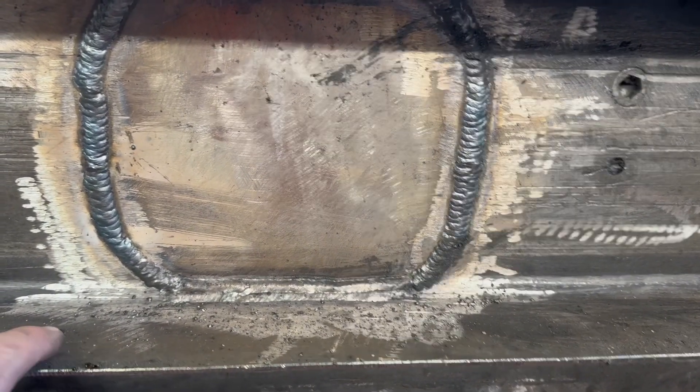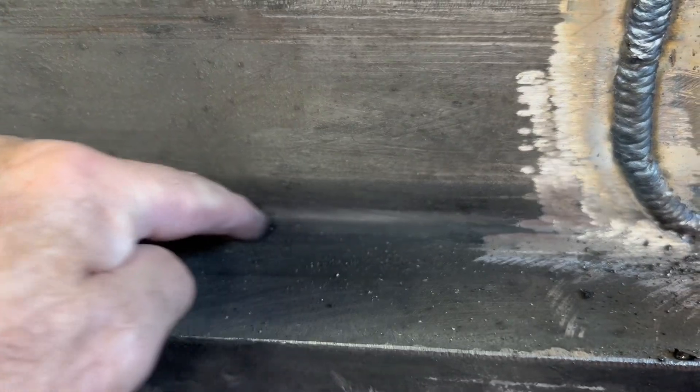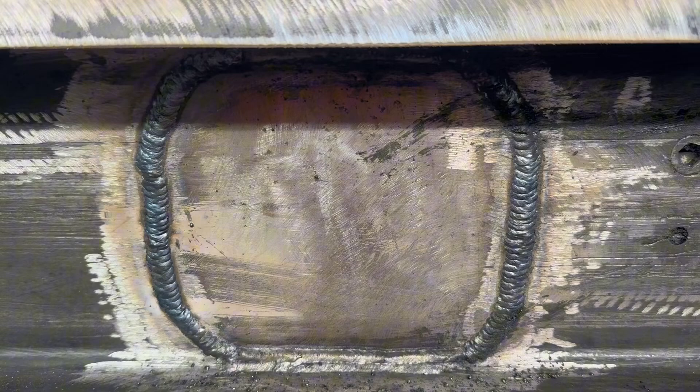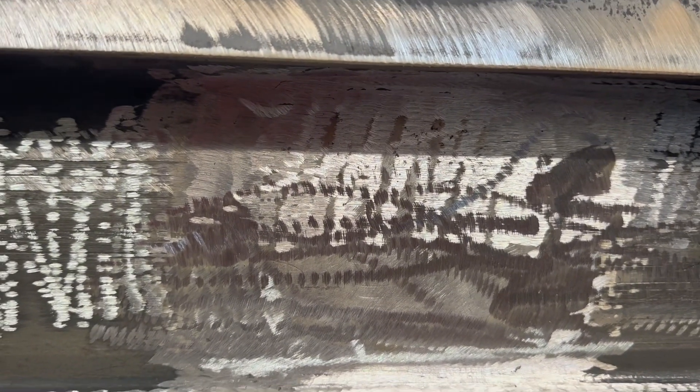Also remember, it is a three-part structure — one, two, three — as you can see with the original factory machine welds that make this channel section. Let's get this cleaned off now, then we can think about putting a hole in it for the stub.